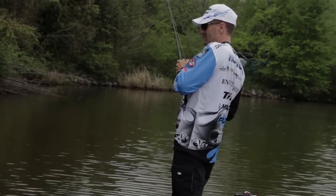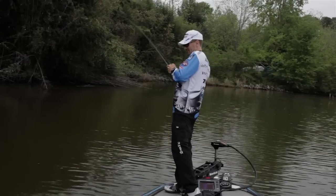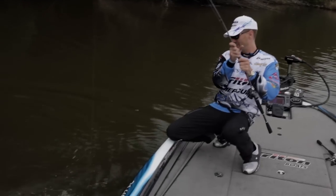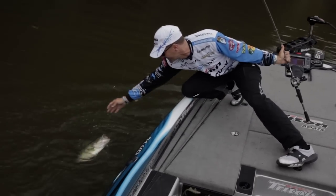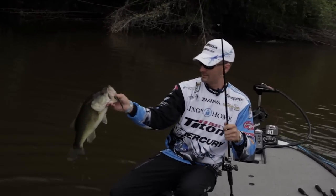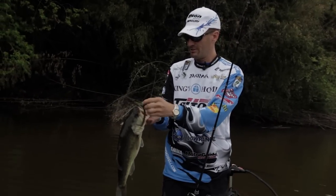Man, eat that Cinco up! I skipped that Cinco up in those trees in that super shallow water and they can't stand it. The Cinco is the best spawning season bait there is. Big old mouth — nice one right there. That's another nearly five-pounder, and that was on my favorite color this time of year.